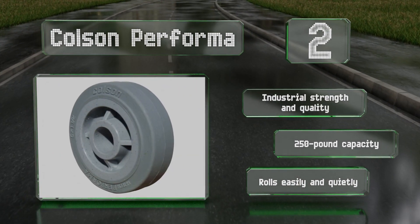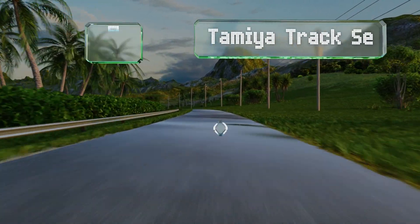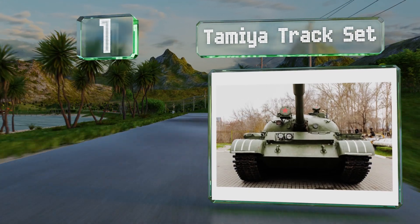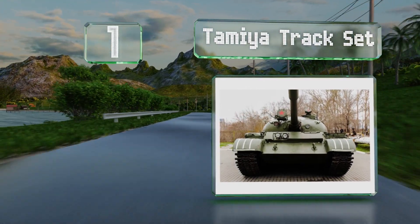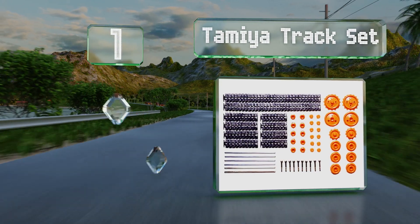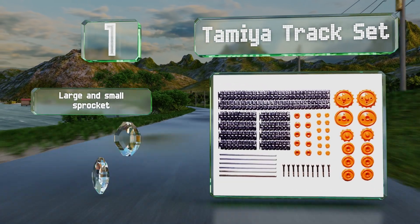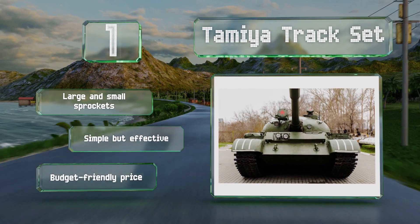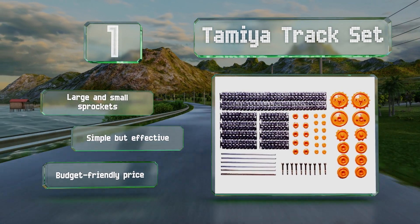And taking the top spot on our list, you can use the Tamiya Track Set with the company's line of parts and products, or with those from other manufacturers, making this kit quite versatile. It includes tracks and wheels in various sizes. You get large and small sprockets, and it comes in at a budget-friendly price. It's simple but effective.